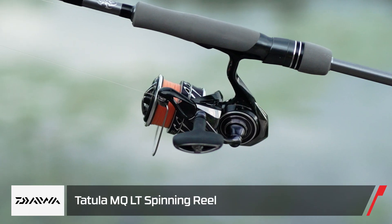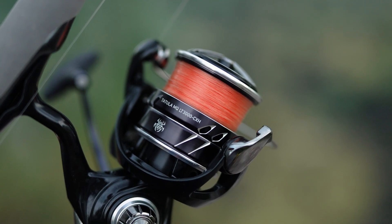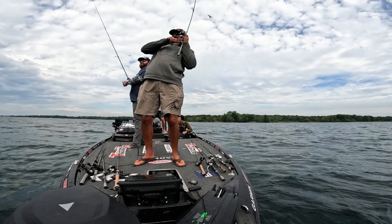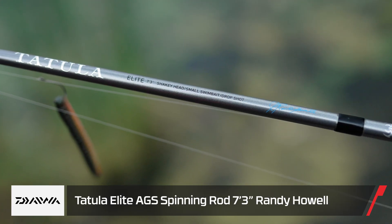Both of us were throwing the brand new Daiwa MQ LT spinning reel. We're huge fans of it — this was actually the first few days I got to fish with it. It has a super nice drag, it's light and tough, which is the whole Daiwa LT thing. It's very durable and smooth, and they implemented some air rotor technology in it.